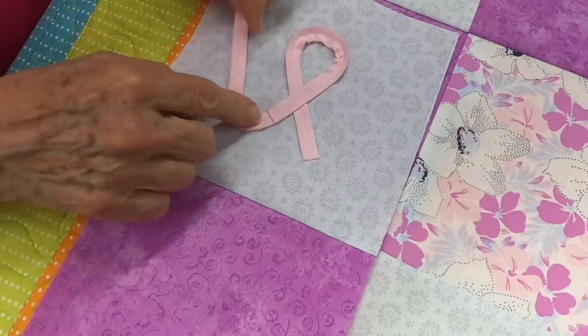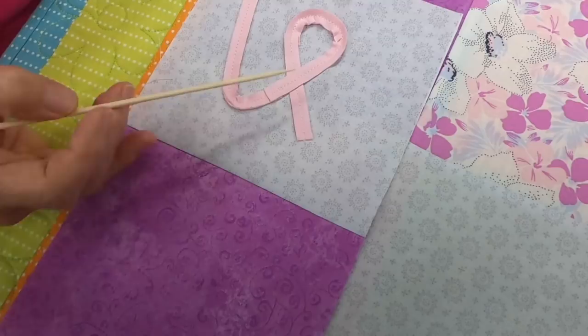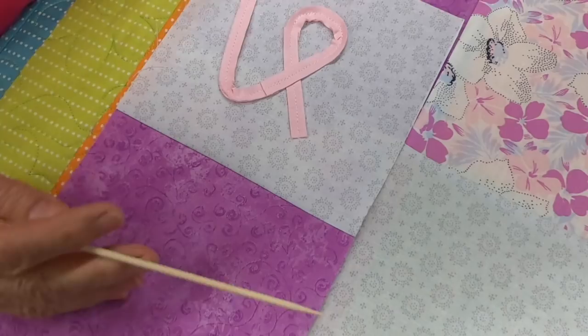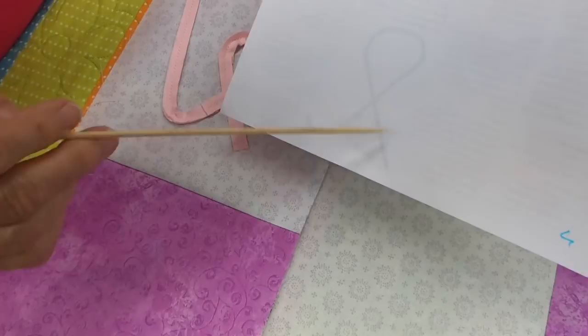You need to use a stiletto when putting down chenille because it helps you turn curves. A bamboo skewer from the barbecue section of the grocery store works great as a stiletto. You back tack and sew right on top of the stitch line. To trace the pattern onto fabric, I taped the fabric to the back of the pattern, put it on a glass door, and traced it. You can also use a light box.